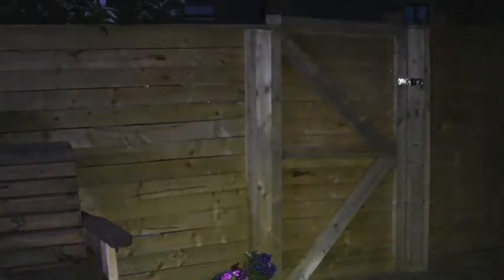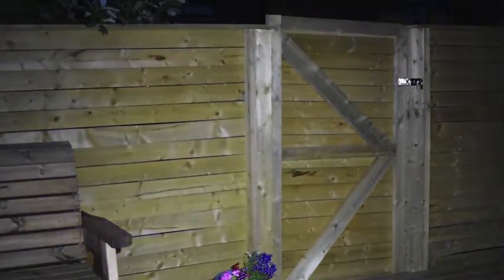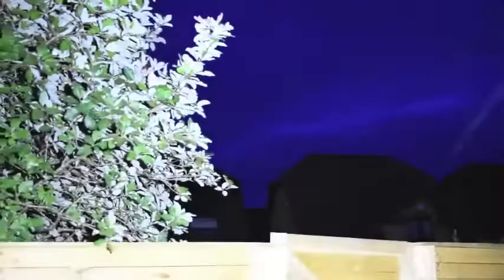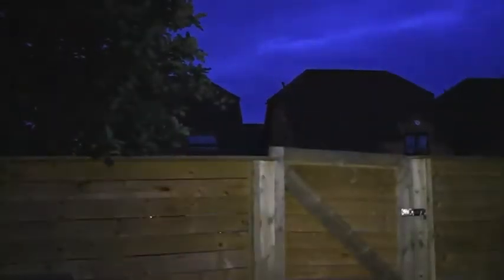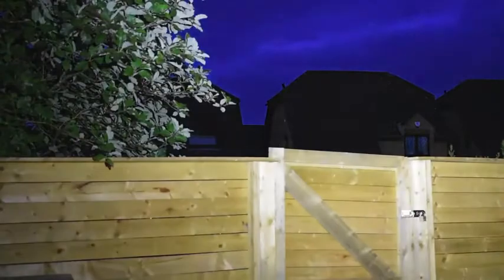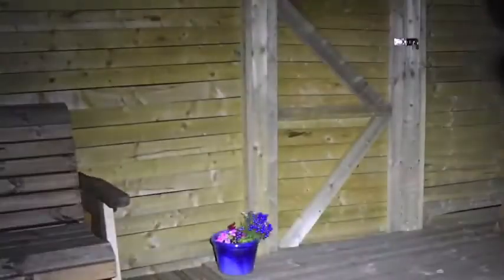So here's the HC-35 Nitecore cycling through its brightness modes: ultra low, low, medium, high, and ultra high. Then back to low, ultra low, low, medium, high, and ultra high. It's a great spread with great light settings — I really like the different modes on that.